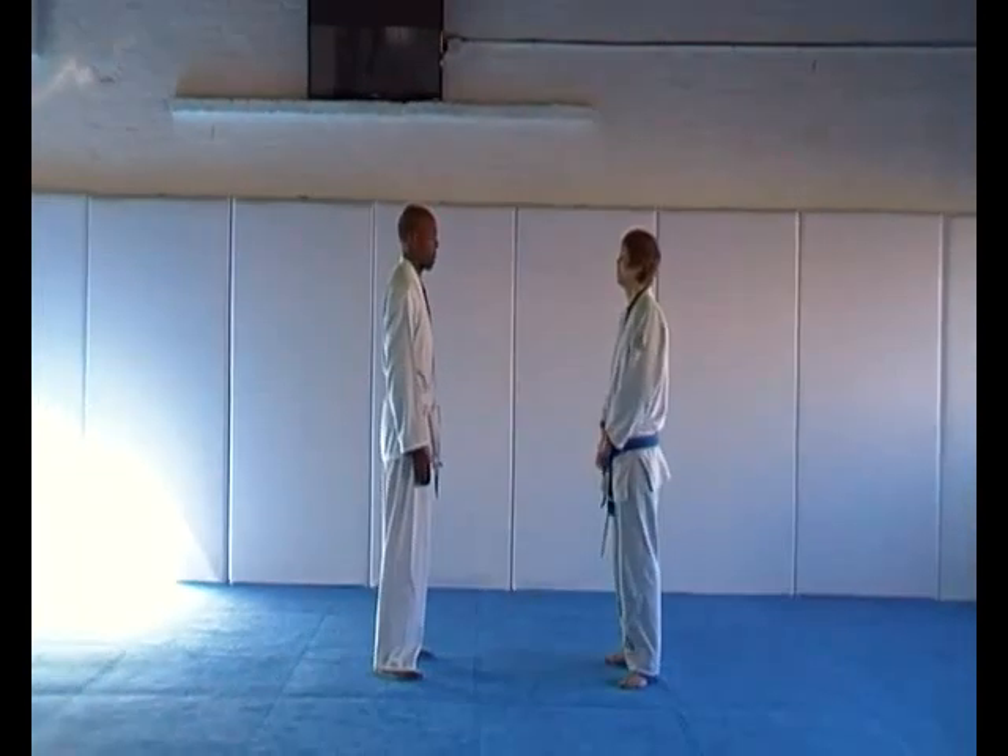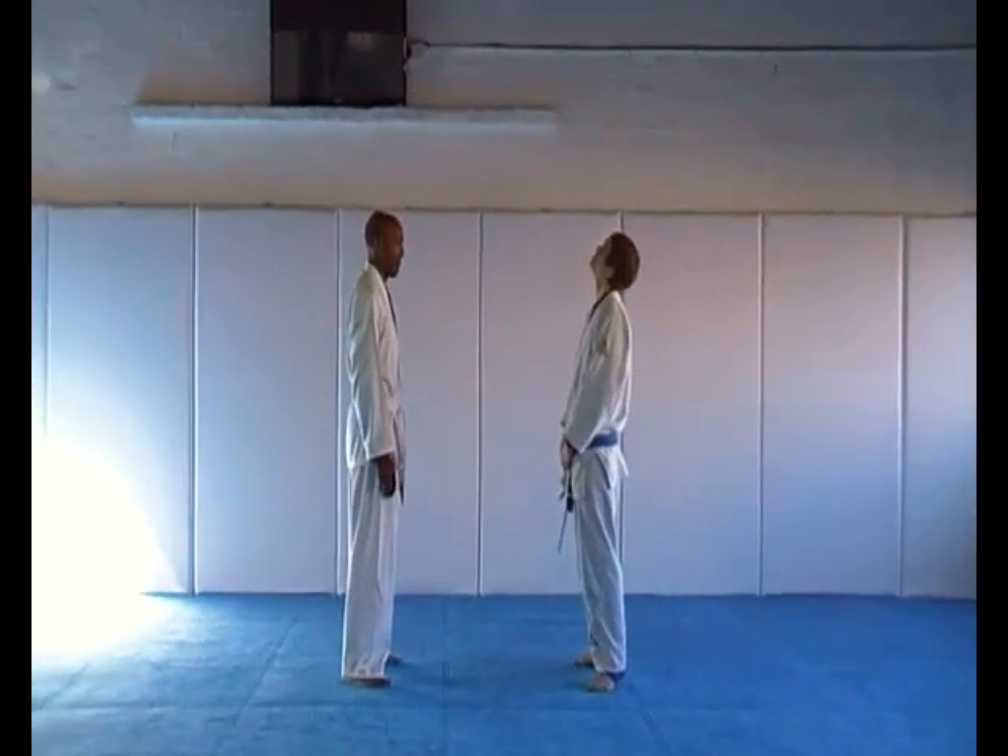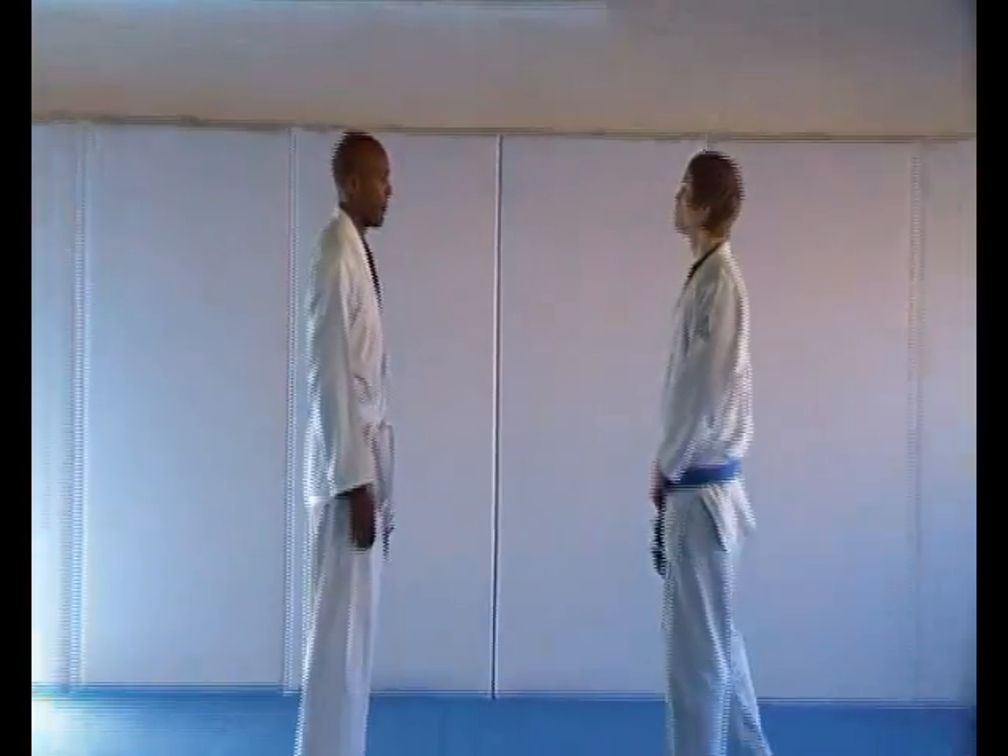This is blue belt qualification drills number four. This is the standing technique starting with clinching against an aggressive opponent.